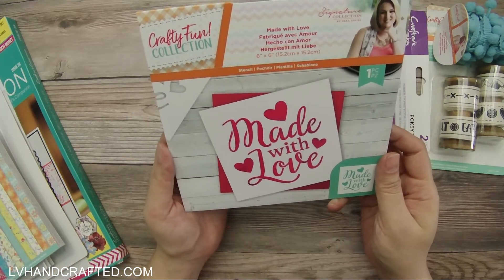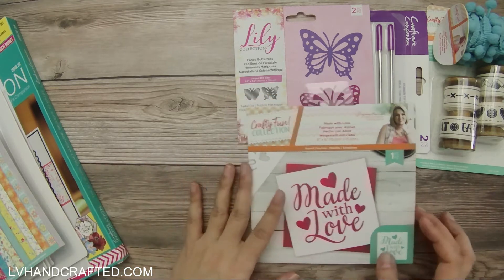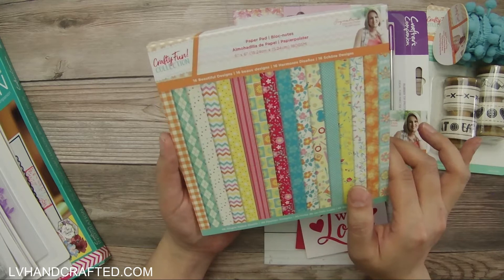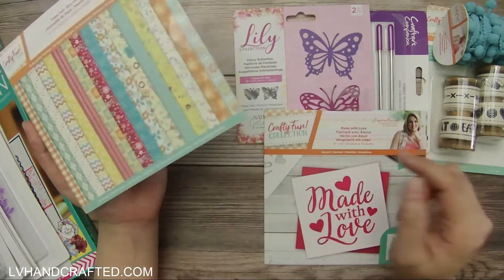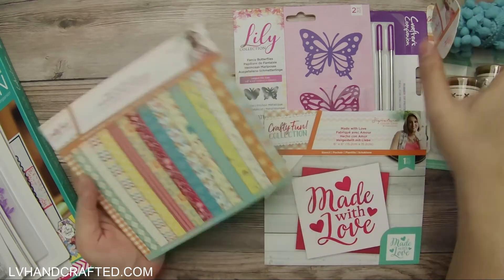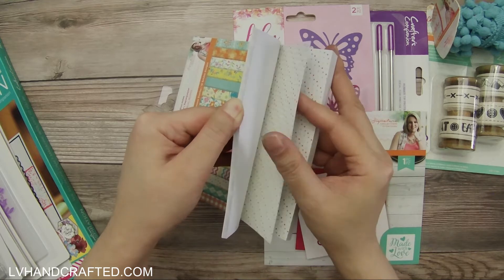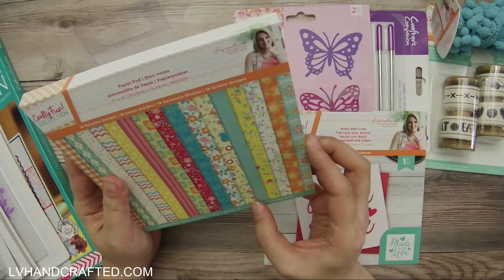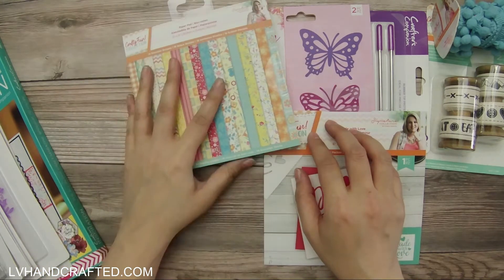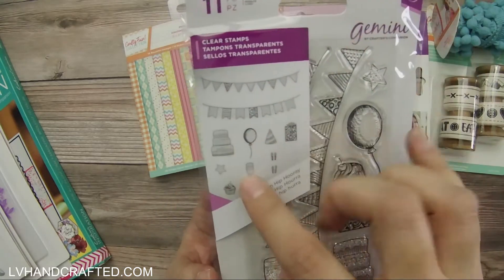This is also from the Crafty Fun collection — it's a six-by-six stencil called 'Made With Love.' They did preview that we'd get a six-by-six paper pad, and this one is from the Crafty Fun collection too, so there are quite a few things from the same collection which is always nice for color coordination. It's single-sided and feels like it's maybe 180 GSM — similar weight to what comes in the kits, possibly a little thicker.